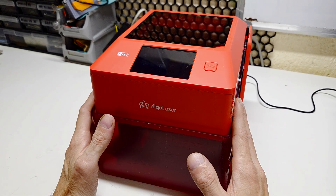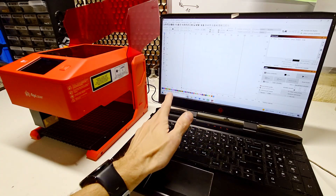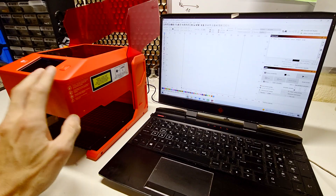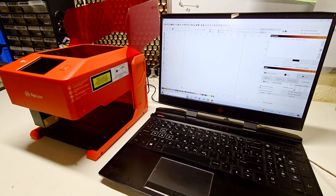Now I connect this cute Pixi laser to my laptop and I run the LightBurn software. The LightBurn software has no issues recognizing this laser, so now the laser is connected to the laptop.